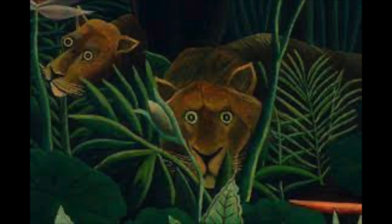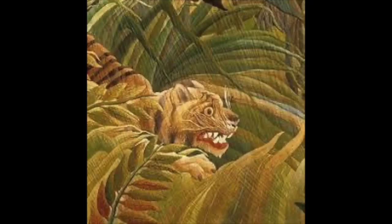Rousseau's paintings are full of bright colors and simple shapes, making them look almost like a happy dream. Let's get started creating our own interesting jungle scene, kind of like our artist Henri Rousseau.